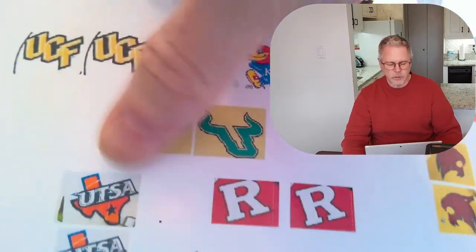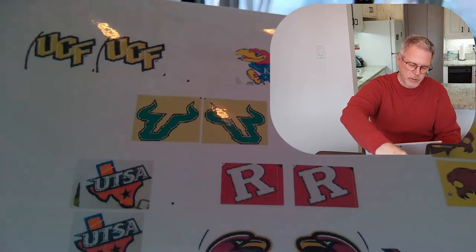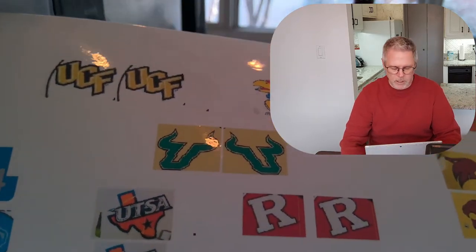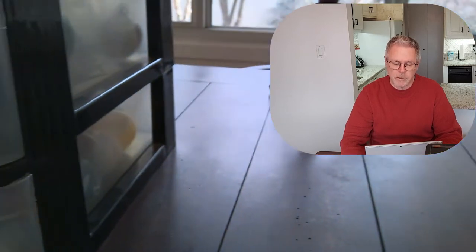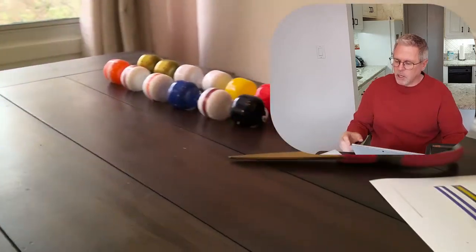The helmet sheet has had time to dry and now the helmet logos are good to touch. You couldn't do this before spraying because they would smudge — the printing would be fugitive and go away. Now we'll cut these out and apply them to the helmets.